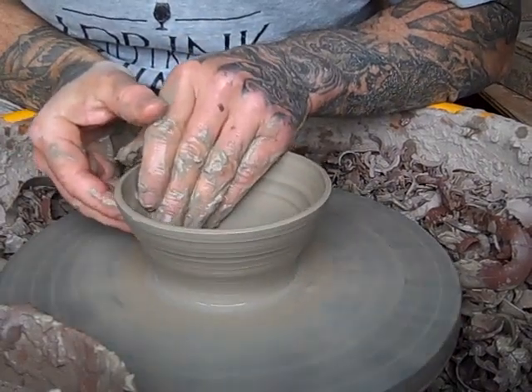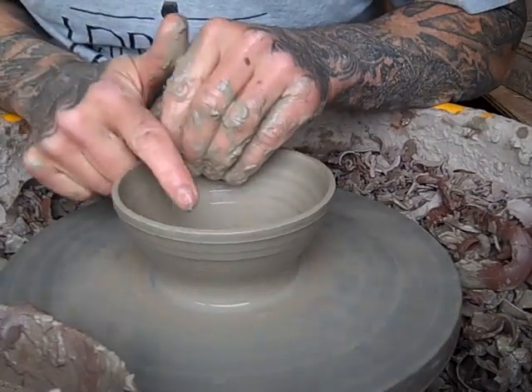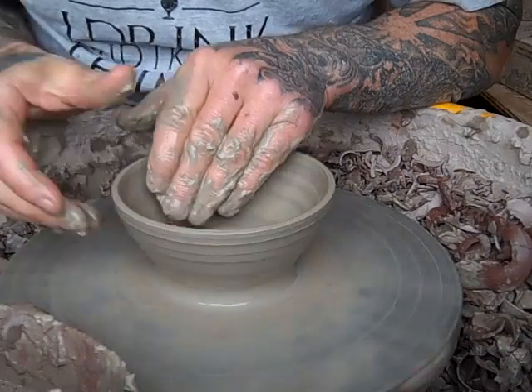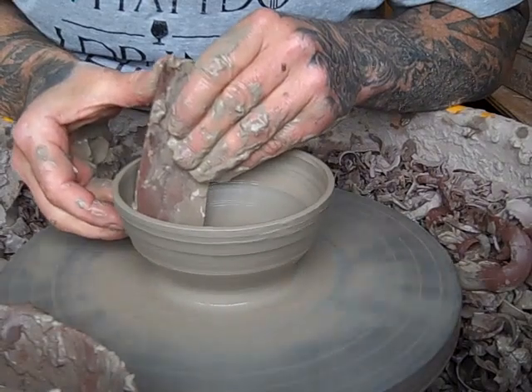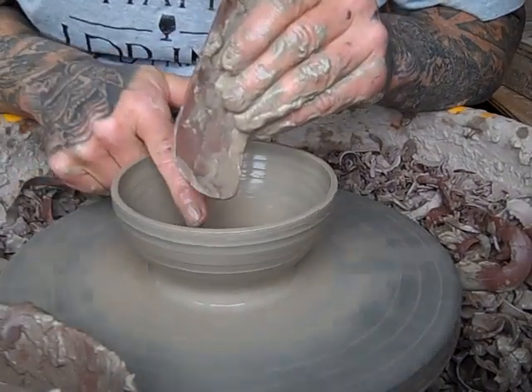Get into the repetition of throwing. I know I make individual ones and I go on about repeat throwing and how I don't like it, but I have done it — I've done domestic ware before, I've done repeat throwing before. I just prefer individual pots now, but I can do it. You've got to learn the ABCs.